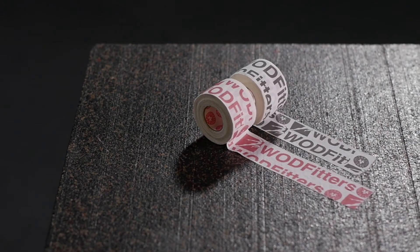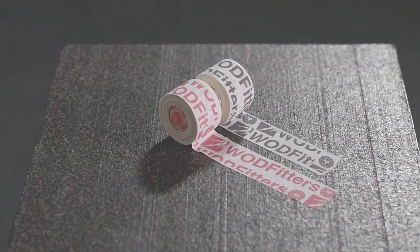Avoid unwanted tears in your palms and protect your hands with WattFitter's Intense Go Tape.